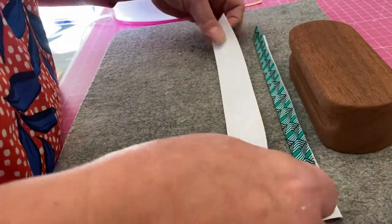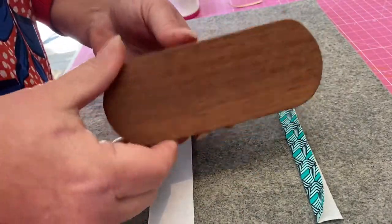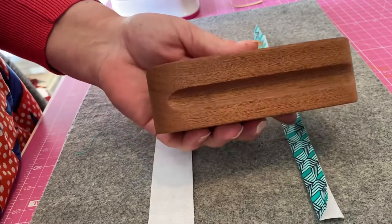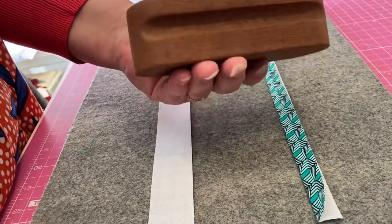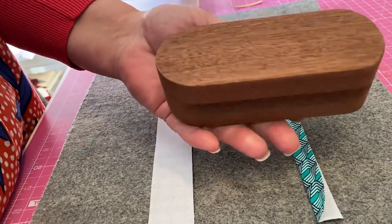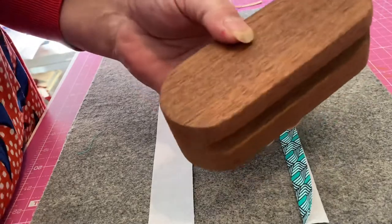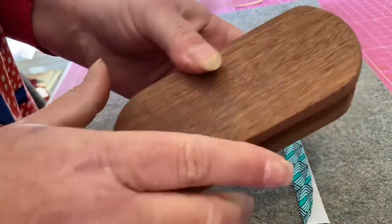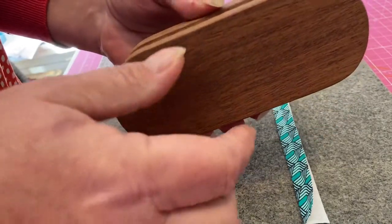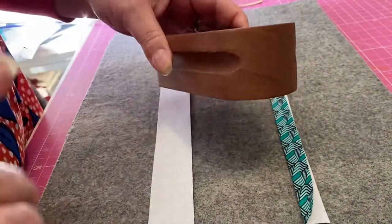Now I'm going to take another piece — exactly the same size, exactly the same fabric — and my tailor's clapper. Tailor's clappers are very cheap; I think I paid around £10 on eBay for this one. It's a lump of solid hardwood — this is oak. You can get them in all sorts of different woods. Try to avoid the cheap pine ones as they're quite lightweight. This one has a really close grain, and it has a groove along the side which helps me keep hold of it and maintain pressure easily.